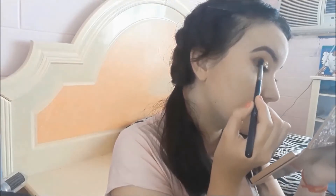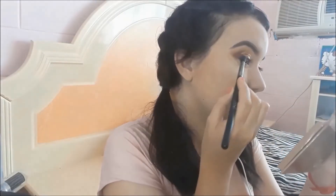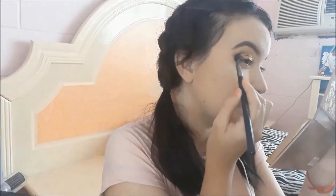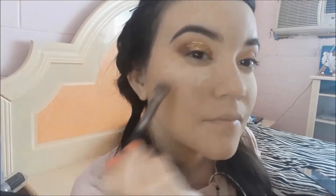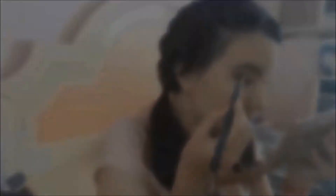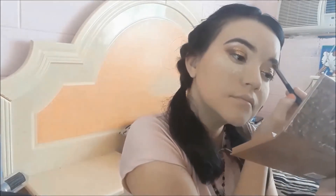Now I'll apply the rosy-wine shade in the outer corner and blend it inward to create a gradient between the gold and the brown-rose. With a large round brush I'll blend it well. Then I'll apply a lighter rosy shade with shimmer on my brow bone to add highlight, applying it on both the right and left sides. Next, I'll remove the loose powder I placed under my eye as a shield technique, wiping it away carefully with my sponge.